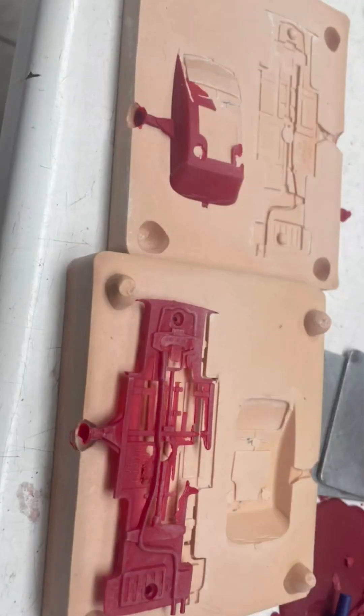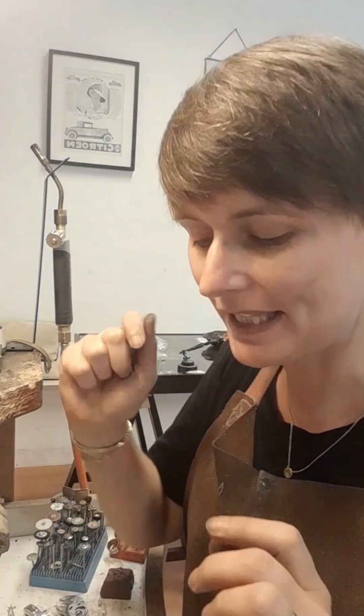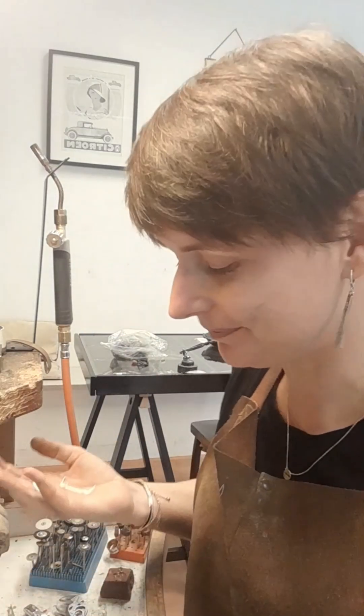I discussed it with the caster, and he was up for it, although he warned me that it was going to be a big project — mainly for him. But I have here the Aston Martin DB4 in its finished state.